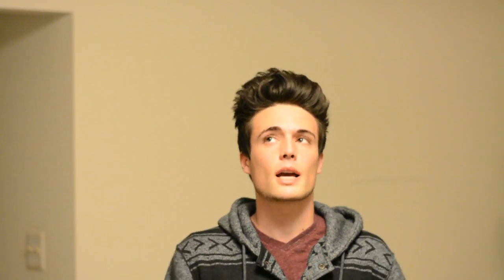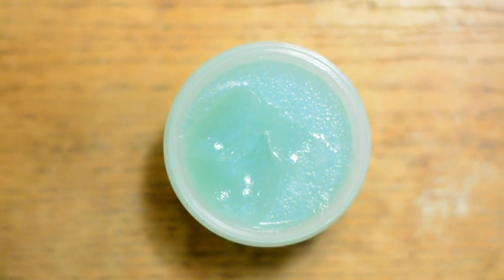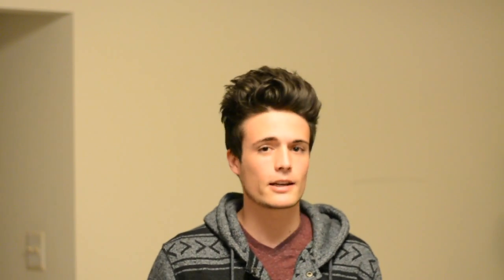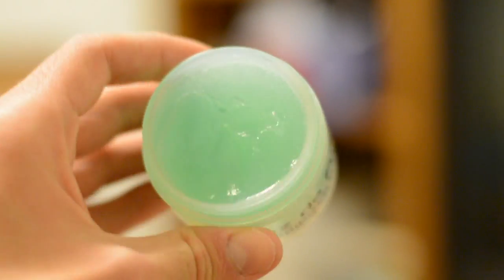Our last Hans de Foucault styling product is Hybridized Wax. I find it unique in that it's the perfect product to combine with any other Hans de Foucault product if you want to add shine to your hair. I've experimented by combining it with Sponge Wax — the Sponge Wax gives the hold and Hybridized Wax gives the shine to finish it off, and I really like that combination. I haven't tried Hybridized Wax by itself yet; I feel like the hold wouldn't be quite what I'm looking for, but it's the perfect finishing coat to add shine and life to your hair.